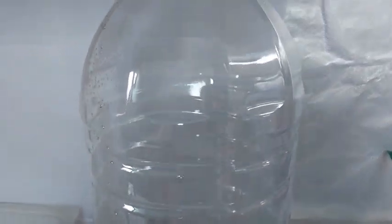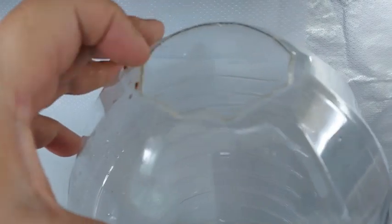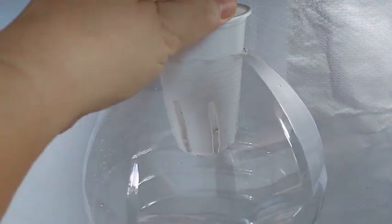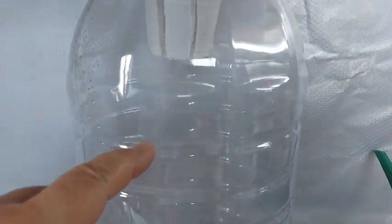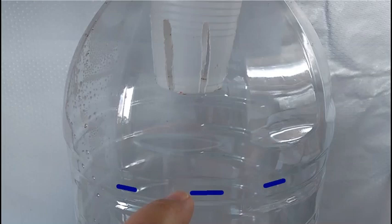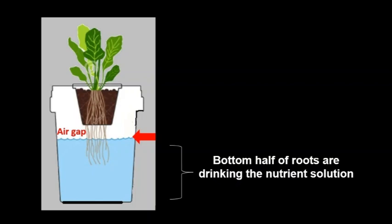On day 27, the roots became longer and plentiful, so I transferred the seedlings to recycled 10-litre distilled water containers. This time, the nutrient solution is kept an inch or two below the net cup so that there is an air gap for the roots. This is the blue line I made which marks the level of my nutrient solution. This ensures that the top half of the roots have an air gap and the other bottom half of the roots can drink the solution.